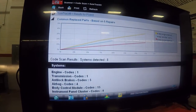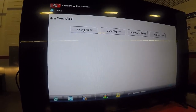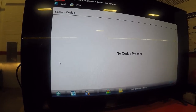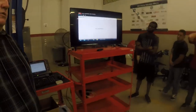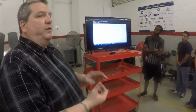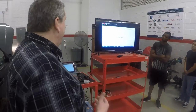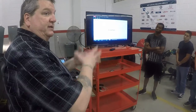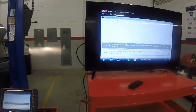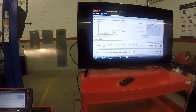I'm going to go into anti-lock, then codes menu, display codes, and check current first. Remember: if the ABS light is on and stays on, it's something in the module or pump assembly. If it only comes on when you're driving, it's generally wheel speed sensor related. I have no current codes, so it self-tested and everything was okay. I'll back out and check history codes.